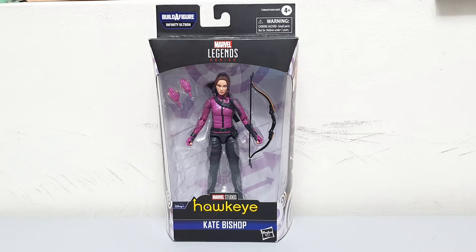In all honesty, this is one of the figures in the wave that I'm not really very keen on getting. But I decided in the end to get one since I feel that in the near future, she'll play one of the major roles in the new group of Avengers.